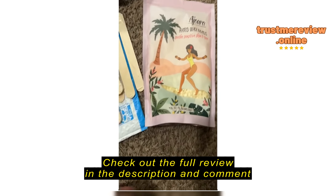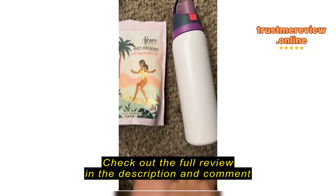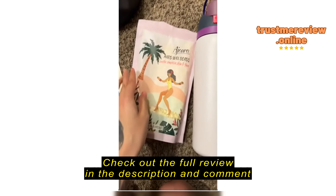This is the bag. There's a water bottle next to it for reference. She's good.